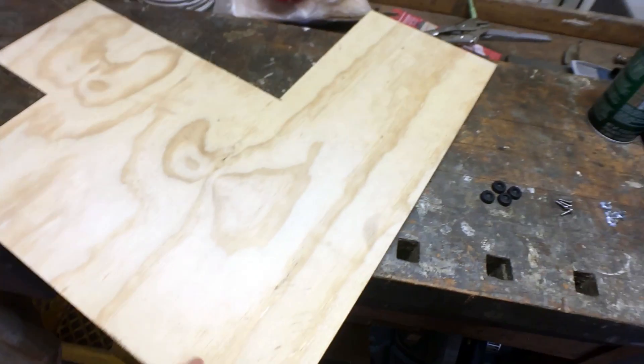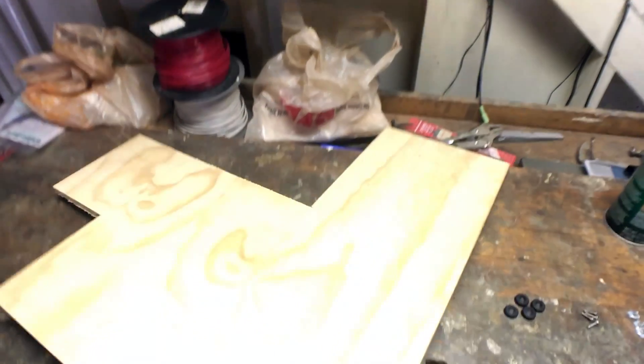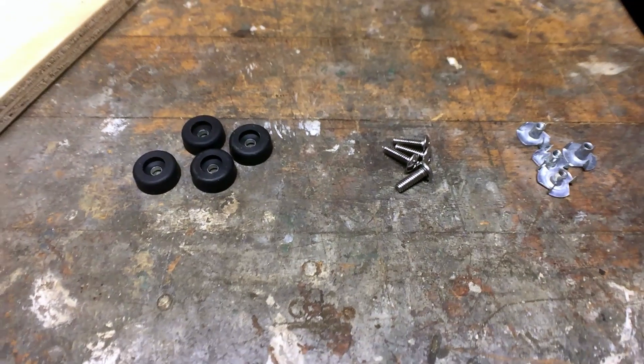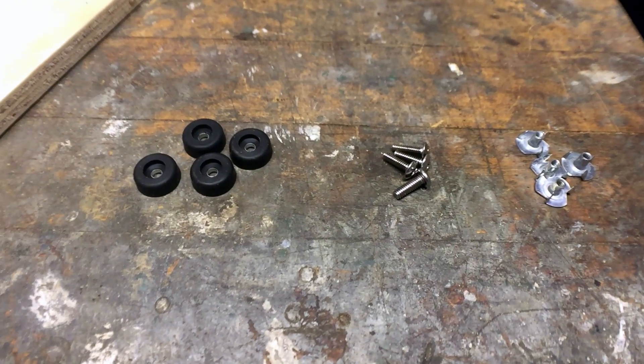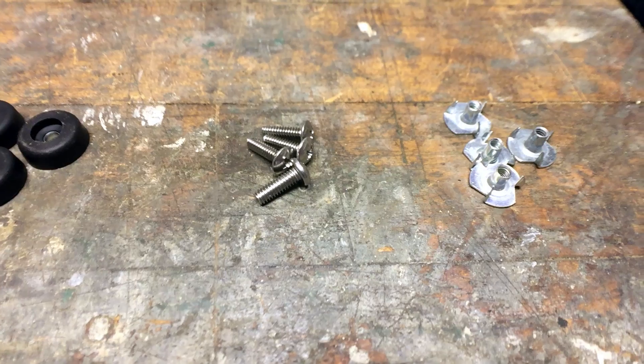Before you start building this pedal board, you need to round up the following materials. A half inch thick piece of plywood, at least the size that you want your pedal board to be. Some rubber feet — mine are roughly a half inch wide by a quarter of an inch tall. You need some appropriately sized machine screws and matching T-nuts. Mine are 6-32 by half inch long machine screws with matching 6-32 T-nuts.